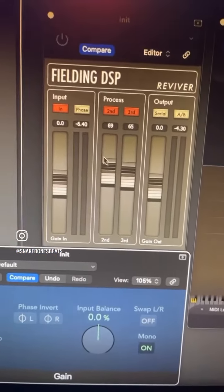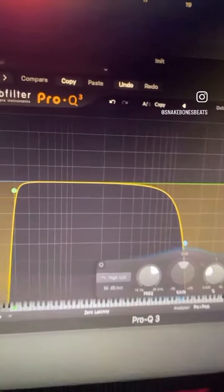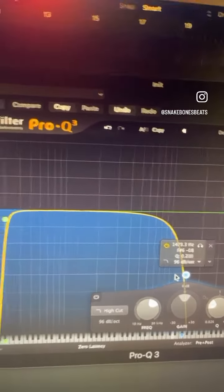On the Reviver, turn the second wave harmonics up just a little bit. Then on your EQ, do a low cut at about 30 hertz and a high cut at about 1,400 hertz.